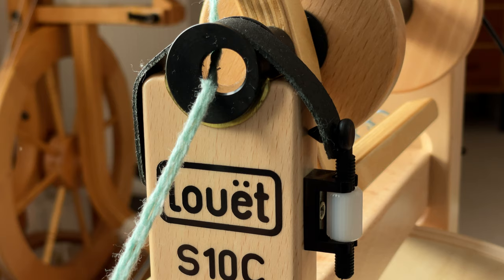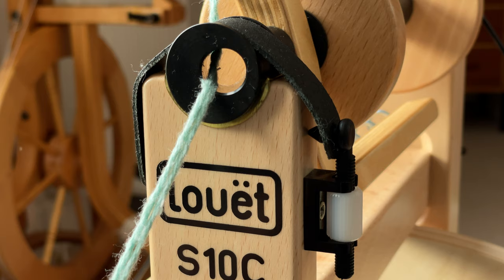To adjust the take-up you change how tight the brake band is on the flyer — usually done with a little screw in the leather strap on the orifice. Often, especially at the start of a project when there's nothing on the bobbin, you might find you don't even need any tension on that brake strap, because the friction and resistance provided by the weight of the flyer and bobbin is actually enough on its own.